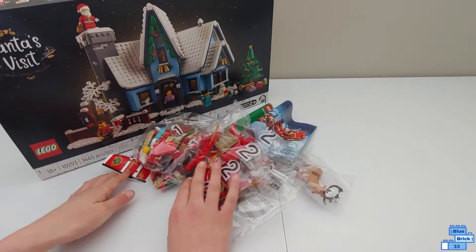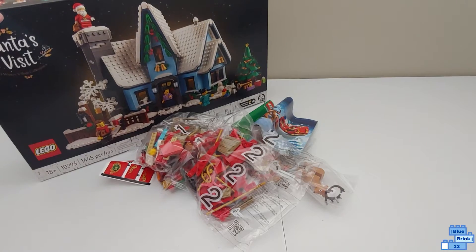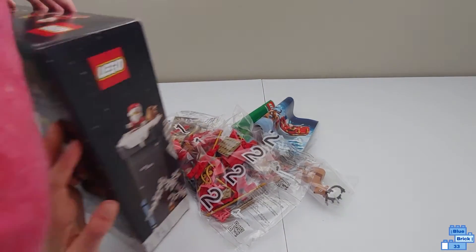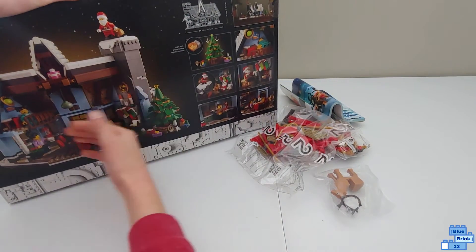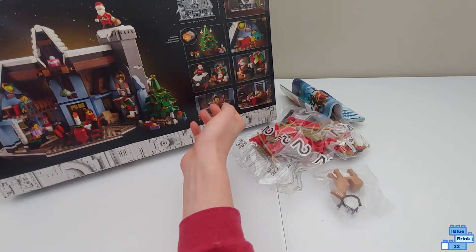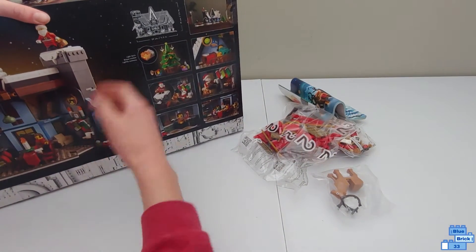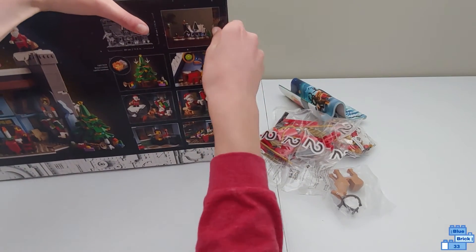Now let's open Santa's Visit, which is geared for ages 18 and up. It has 1,445 pieces and goes for $100. Santa can come down the chimney and into the house. I'm not sure where all 1,445 pieces are because it doesn't look like that many — maybe just around a thousand.